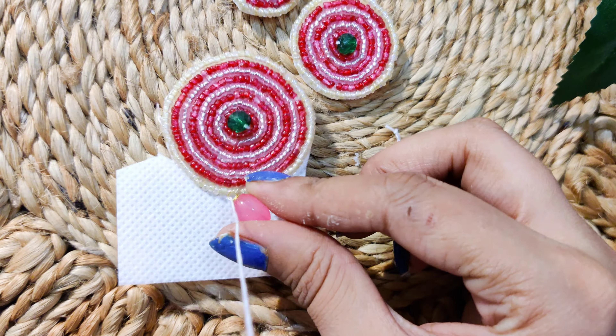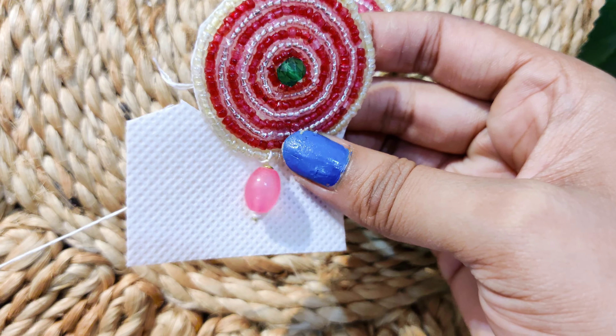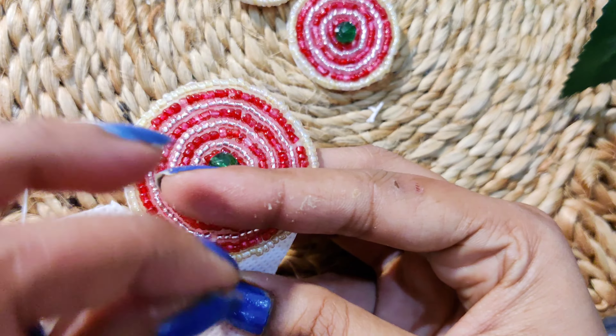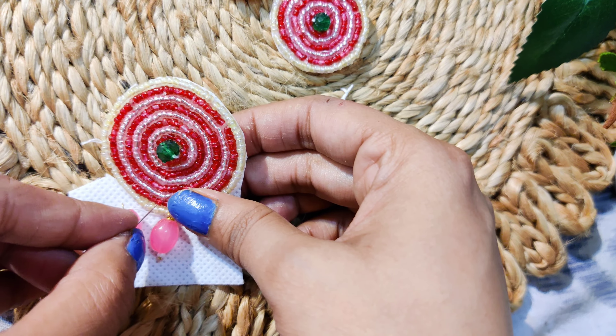You can take any color beads. I have used earring beads in dark pink, but I also used light pink color and it looked very good. So I have used this color combination, but if you want, you can take any color beads you like.